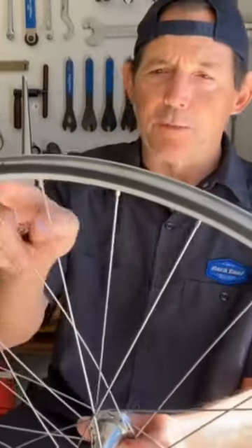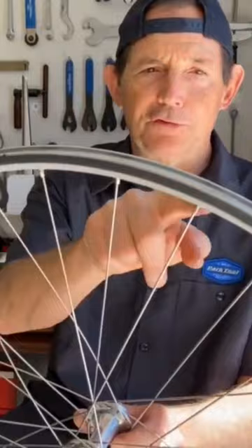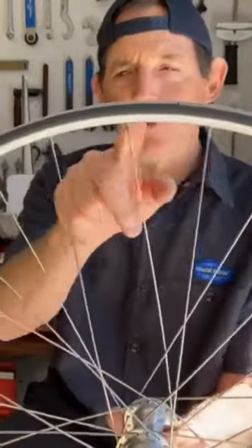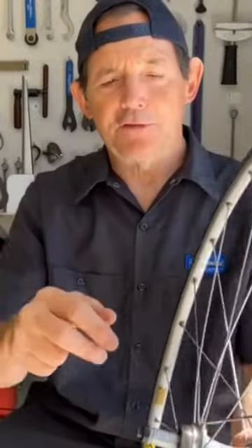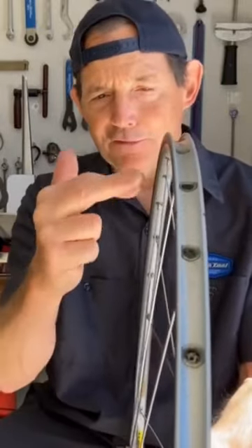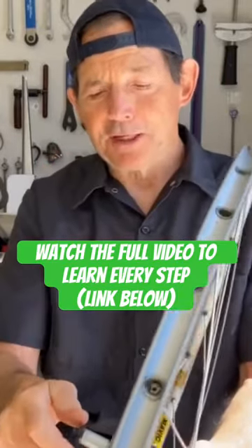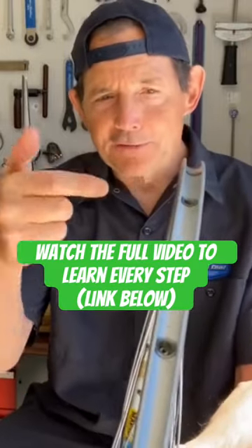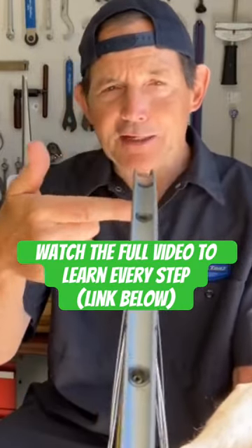If it's a short wobble, just over three or four spokes, you just work with three or four spokes. If it's a big one, you would work with more spokes. And slowly, the rim will move right over and get nice and round. It can take a lot of time — there are a lot of wobbles — but basically you work on one wobble at a time until the whole rim is nice and true.